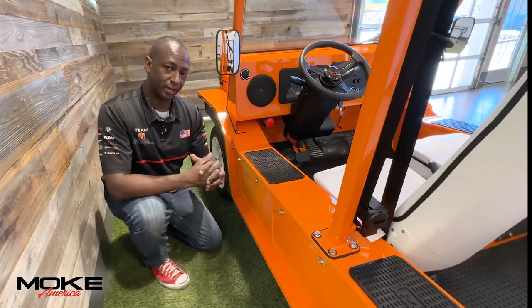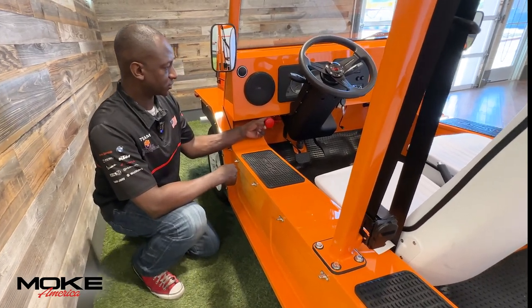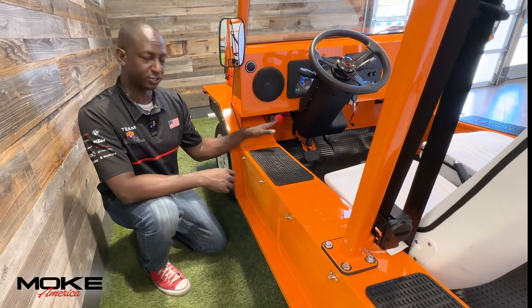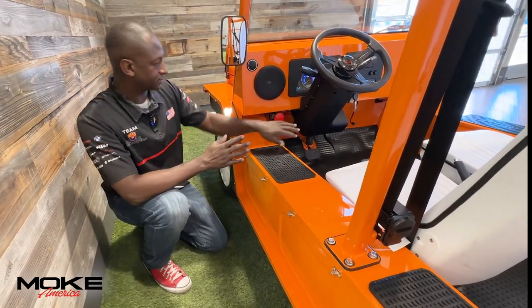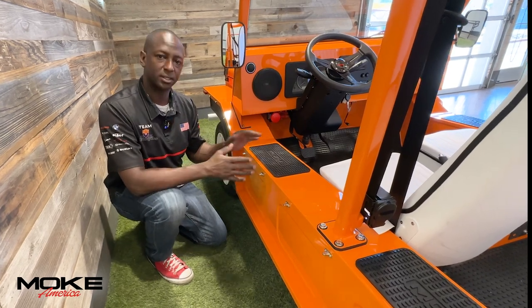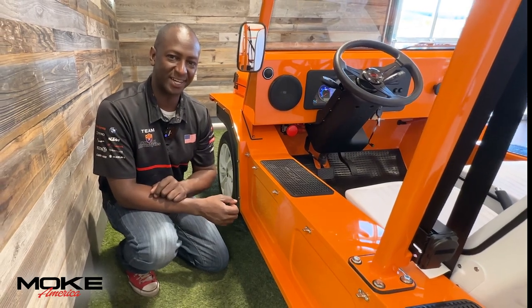Now that we've shown you how to plug in the Moke, let's explain how to properly charge it. We want to make sure the plunger is all the way out when charging or when driving. If we're not going to be driving and we're not going to be charging, let's make sure that plunger is all the way in — it kills that battery system. To ensure you get that full 40-mile range, let's make sure we're charging six to eight hours every night.